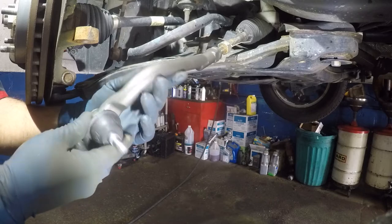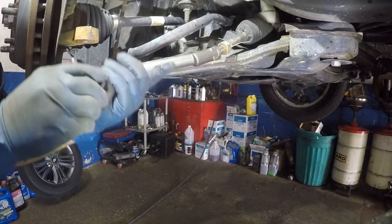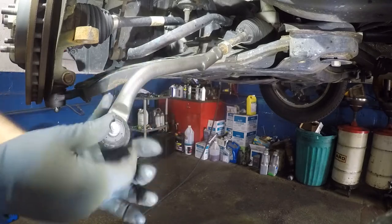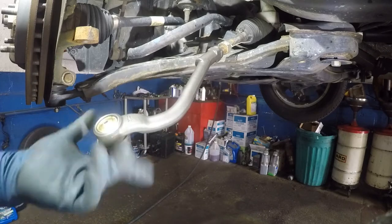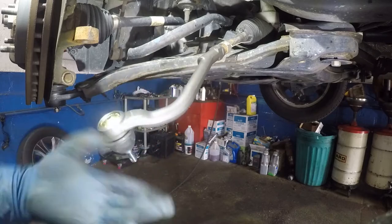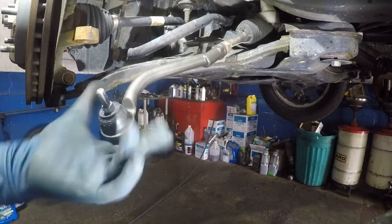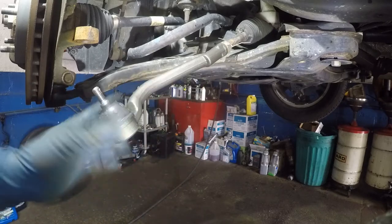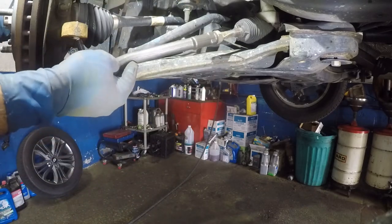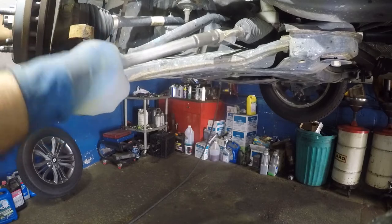So remember — 14 threads. 1, 2, 3, 4, 5, 6, 7, 8, 9, 10, 11, 12, 13, and 14. It is nearly right to it. 1, 2, 3, 4, 5, 6, 7, 8, 9, 10, 11, 12, 13, and 14. I would recommend you get an alignment — I do this so the car walks out of here perfectly straight.